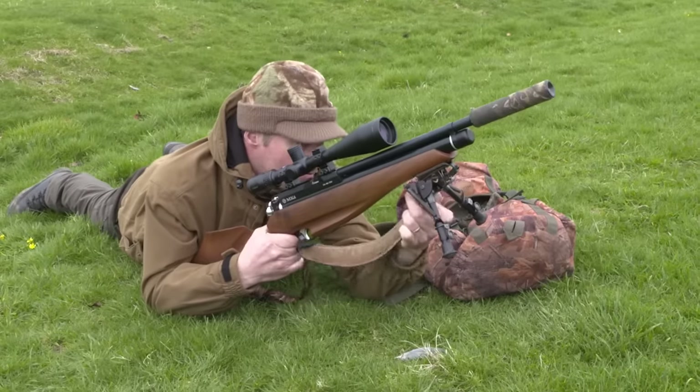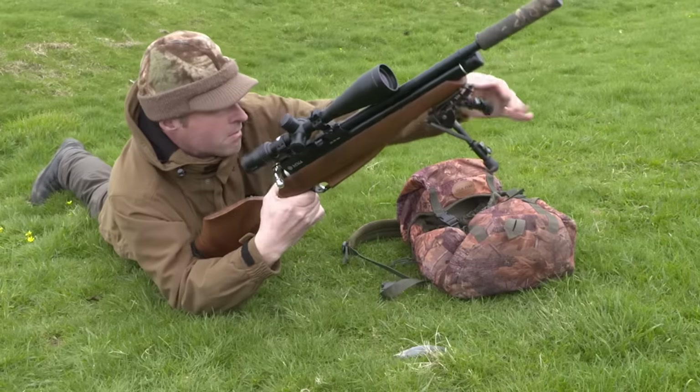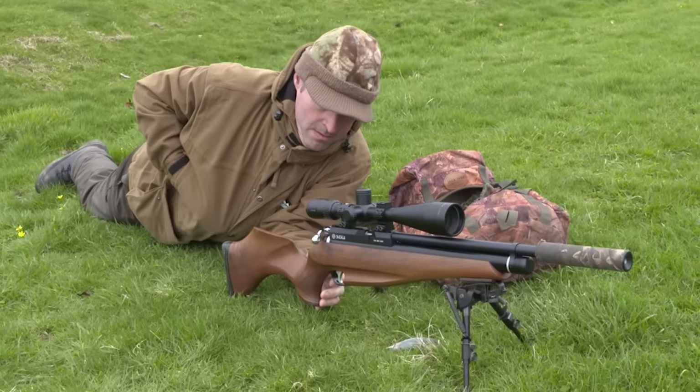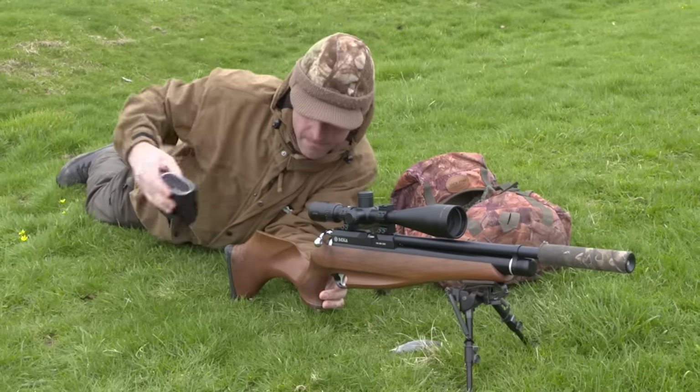The wind is blowing from the hedgerow towards me, so any scent I'm carrying from the human world should be carried away from the rabbits. Shooting from the prone position may not be the most comfortable option, but it will make me a lot less conspicuous and also means I'm able to use a bipod, which should come in very handy if I need to take any longer shots. I'm using ambush tactics today. The main point being this is quite a small permission and most of the rabbits are confined to this bramble-covered embankment.